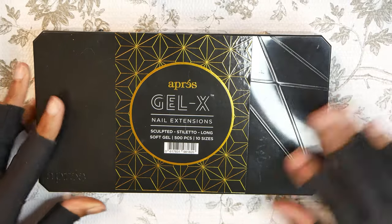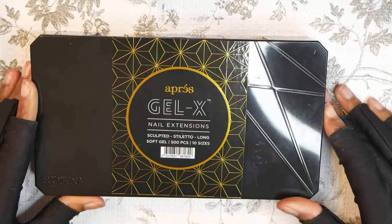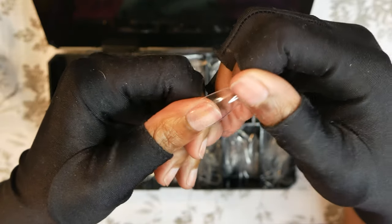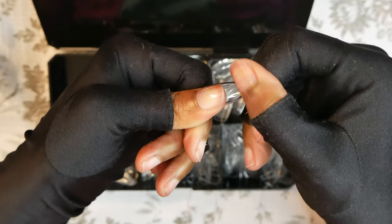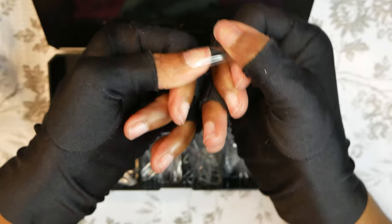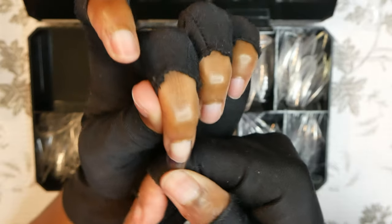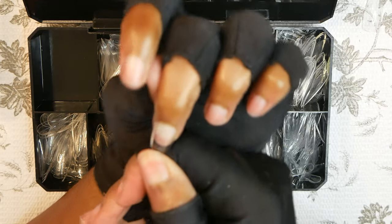I told you I was going to be back again with another gel X video, and today I'm going to be using these gel X tips from Aprés. First thing you want to do is make sure that your nails are fitting from sidewall to sidewall — I show you how they fit here. This is the perfect fit for my thumb. For some nails I am in between sizes, but in those cases I would opt to go for the bigger size.